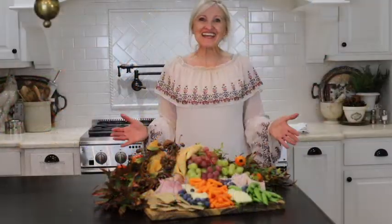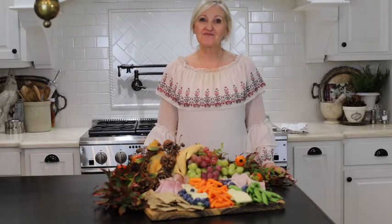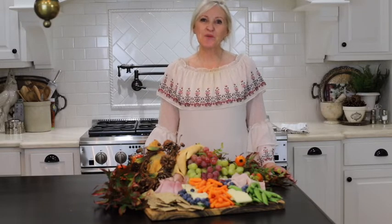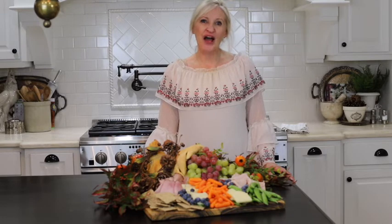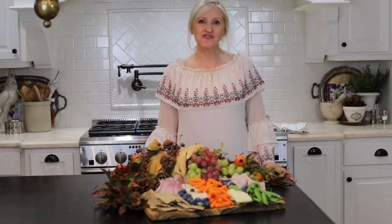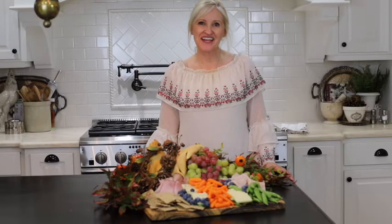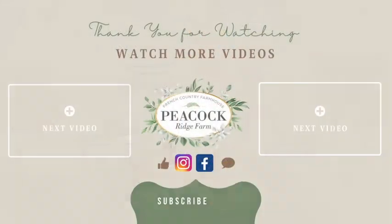And that's it! Isn't this so much fun? Your friends and your family are sure to love it. Thank you so much for stopping by today — I always enjoy our time together. Please follow me on Facebook.com/PeacockRidgeFarm, on Instagram at Peacock Ridge, on Pinterest and YouTube. Blessings to you. Bye-bye.